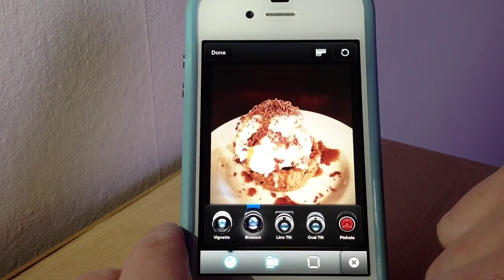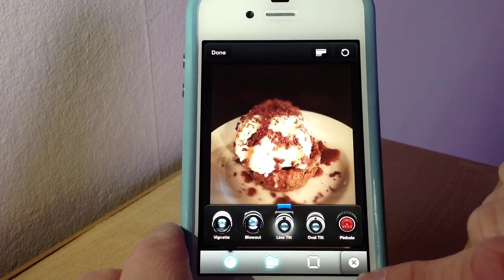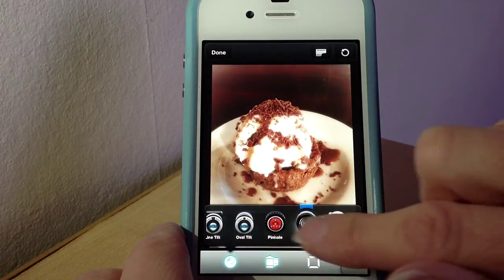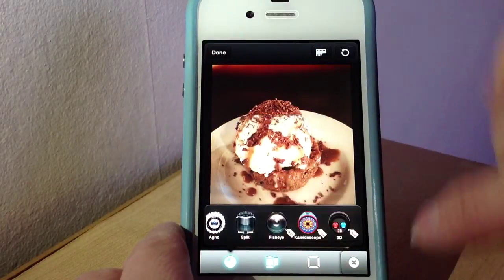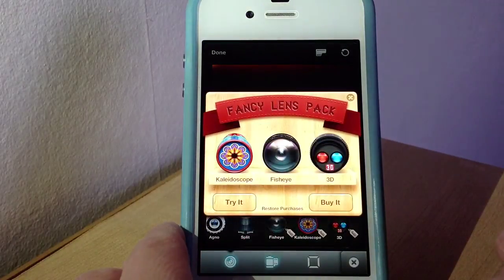Blowout seems to be my favourite one at the moment — it has a really nice effect. You've also got Line Tilt, Dreamer which gives a nice dreamy picture, and a few others. At the very end there are three lenses you can purchase in-app if you wanted to.